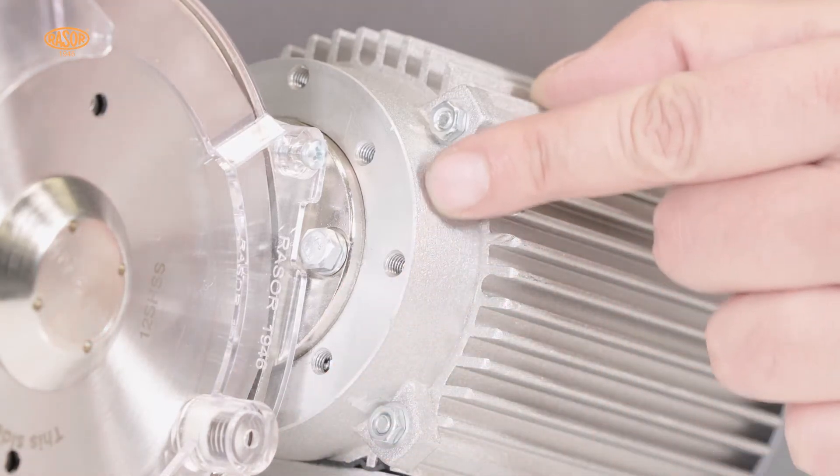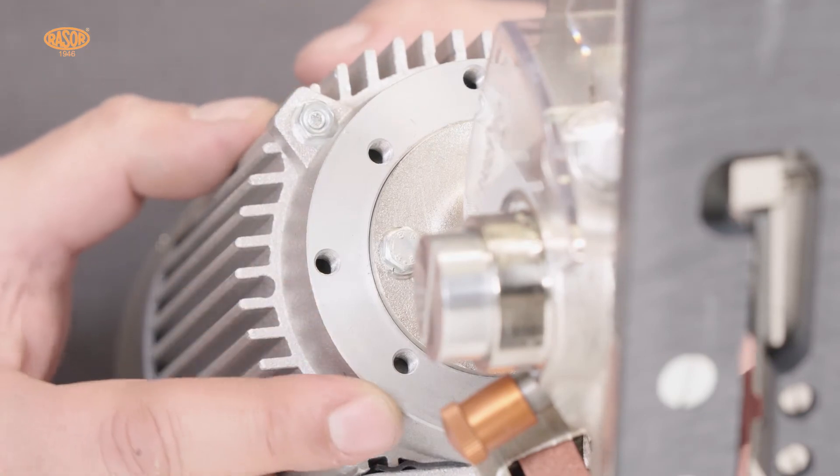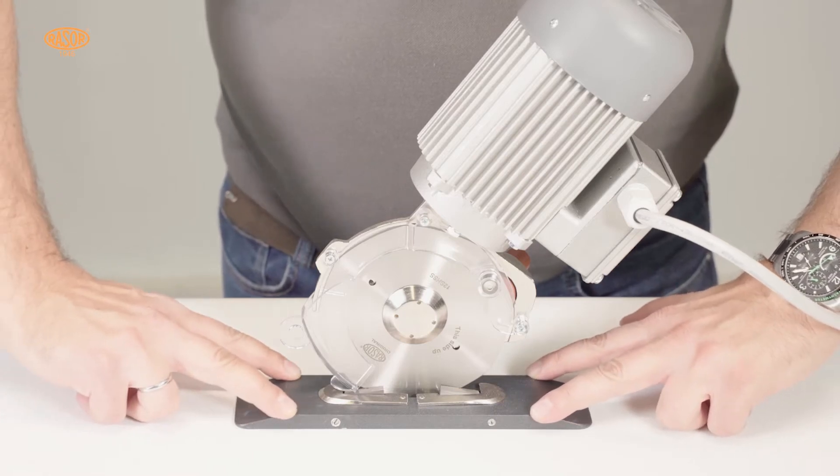The GRT12DT is arranged with an anchor flange to be easily adjusted on fixed or automated hangers for OEM industrial applications. It is also possible to fix the machine using the Teflon-coated base.